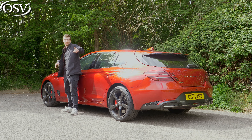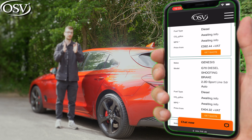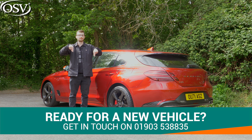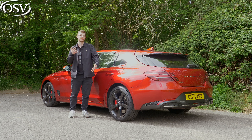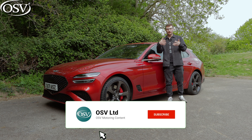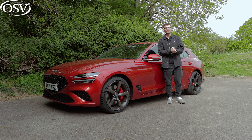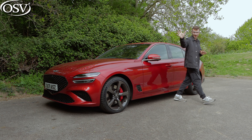If you're after something a bit different from the German rivals with its own distinct character and it's going to turn heads at the supermarket, you'll find a lot to love here. Excellent special offers on Genesis models are available — get in touch with OSV's vehicle specialists on 01903 538835 or click the pop-up banner to book a time for a chat. Thanks for watching. If you enjoyed the review, give it a thumbs up and subscribe to the channel for the latest comprehensive car reviews. I've been Tom from OSV — safe driving.